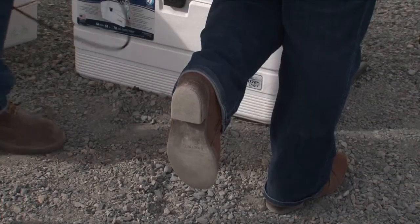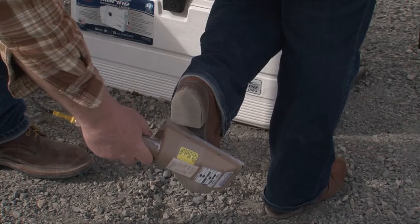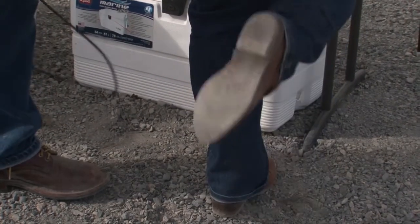Now that we've surveyed your hands, we'll survey the bottoms of your shoes. Andy will ask you to put your foot up so that he can get to the bottom of it, and he'll perform a similar scanning survey on the bottom of your feet.